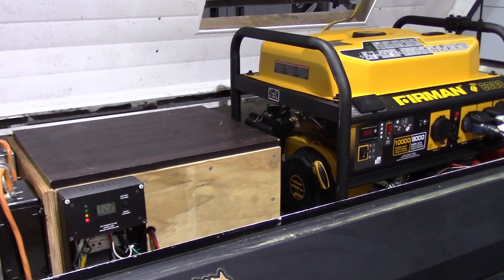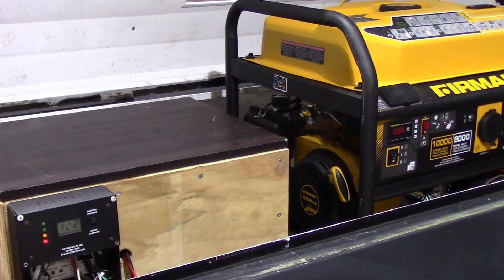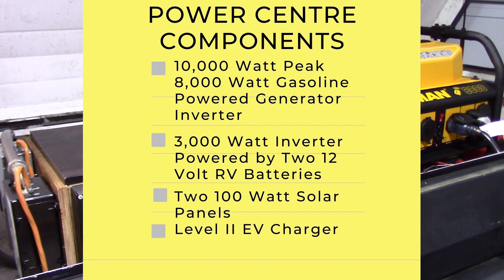My installation of an EV charger today is going to take place in my power wagon — a small trailer I've converted into a power center for backup power in the case of an electrical grid interruption. The main component is a 10,000 watt peak, 8,000 watt gasoline-powered generator inverter. I also have a 3,000 watt inverter powered by two 12 volt RV batteries for quiet, convenient power for smaller loads over a prolonged period, or larger 120 volt loads for a shorter period. There are 200 watt solar panels that keep the batteries charged and ready to go; when the batteries run low the generator can start to take over. The generator can also be connected to my house via a transfer switch panel to power the critical circuits in my home — full power for a 30 amp or 50 amp RV or any other emergency needs.